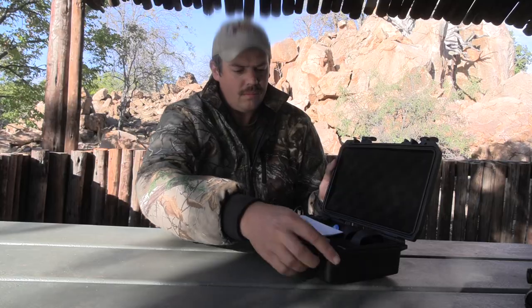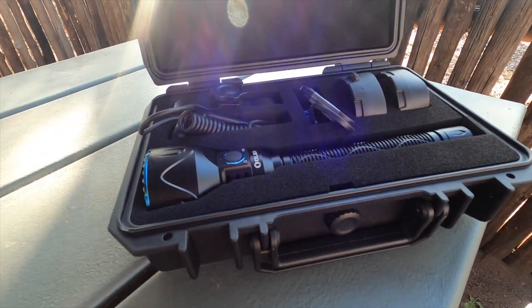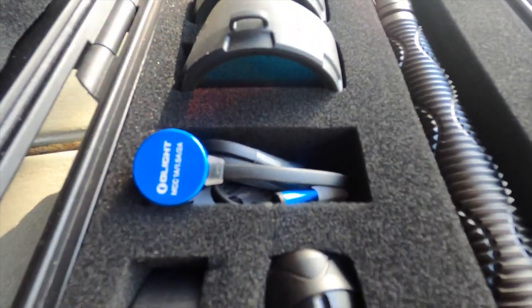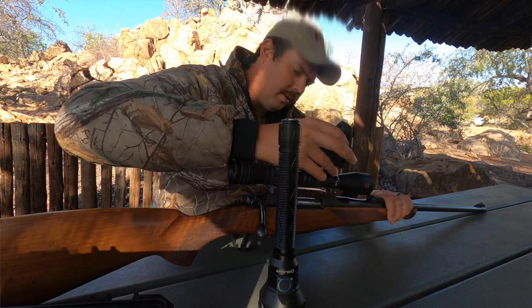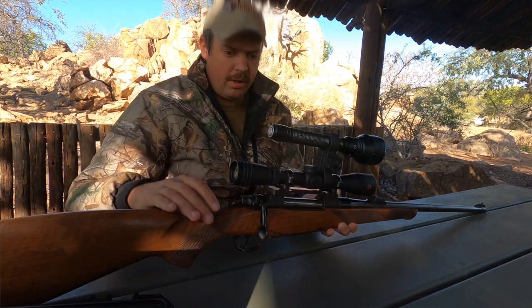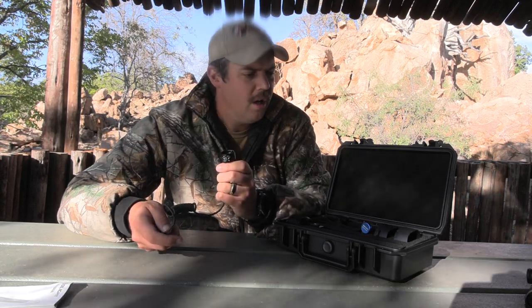Inside the box comes with beautifully laser-cut foam that keeps everything nice and sturdy in place. In the box, obviously, you have your user manual. You also have a clamp that you can use to attach the flashlight to the rifle itself. It should accommodate almost any barrel size that you might have. Olight has provided a nice switch like this.